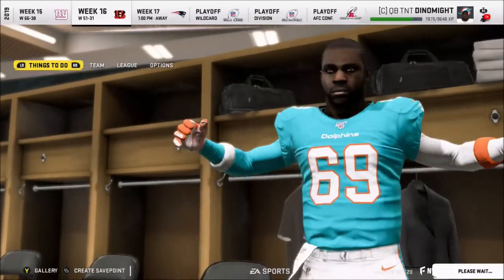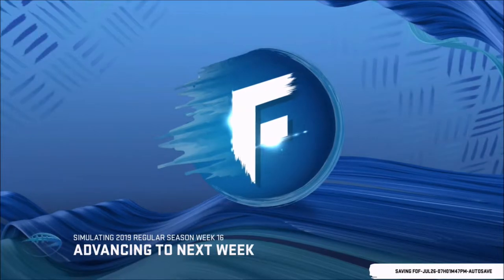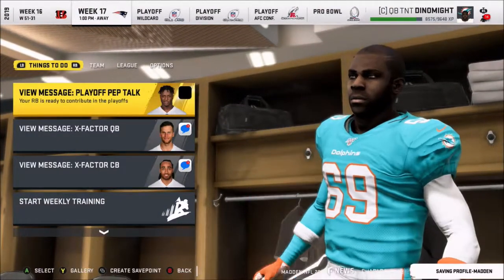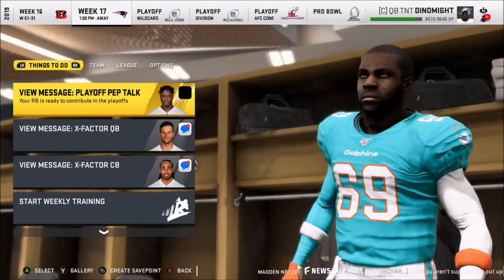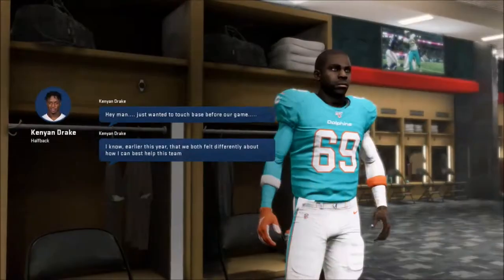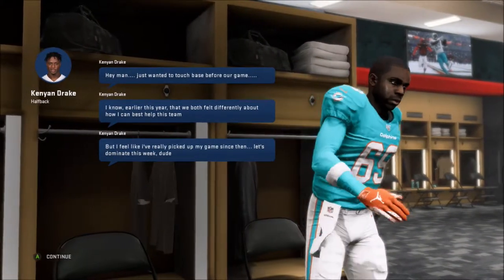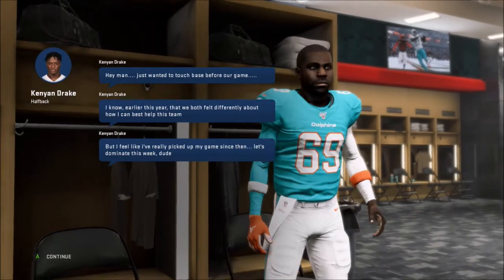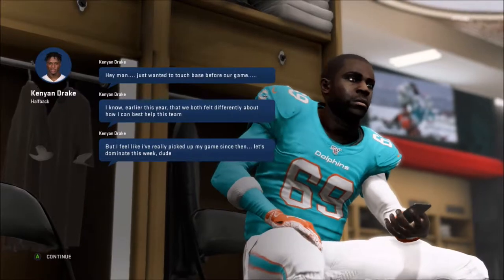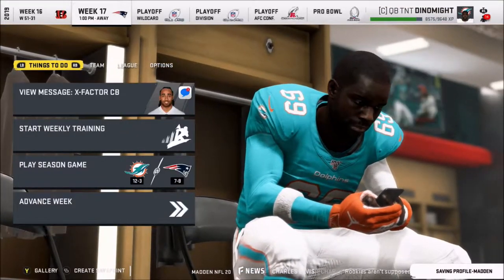Oh dude, we got to play the Pats now. Week 17, dude. We're almost in the playoffs. I can't wait, Jonas — we're going all the way, I hope. Your running back is ready to contribute. Remember what happened the last time we gave Drake the ball? He was like, please Tom, will you give me the ball? I just wanted to retouch base for our game. I know earlier this year we both felt differently about how I can help the team, but I really picked up my game. So let's dominate this week. Give him the ball, Jonas.